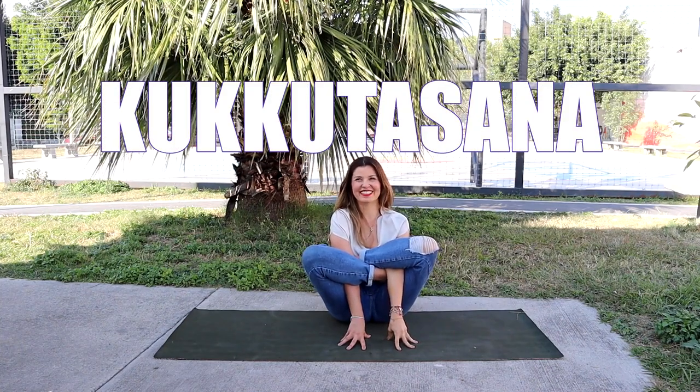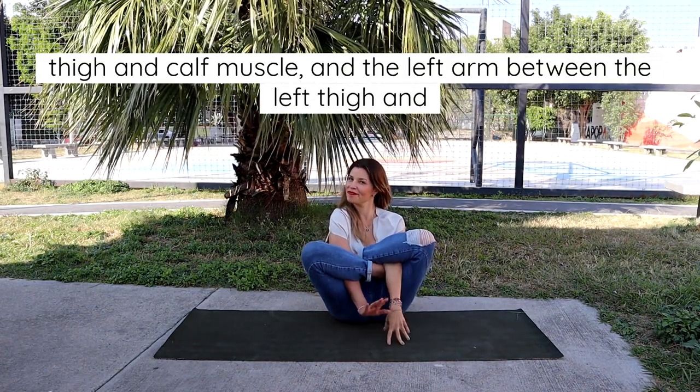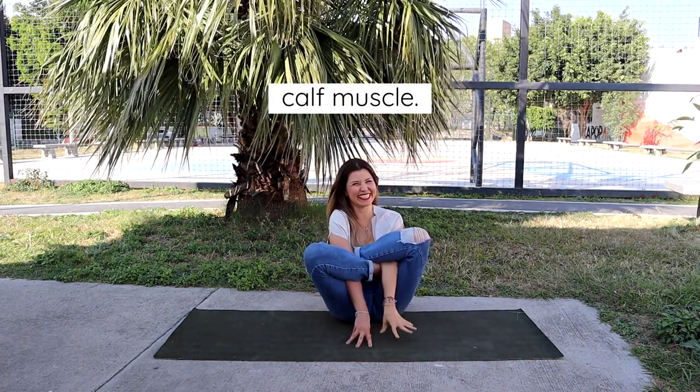Kukutasana. Sit in Padmasana, insert the right arm between the right thigh and calf muscle and the left arm between the left thigh and calf muscle.